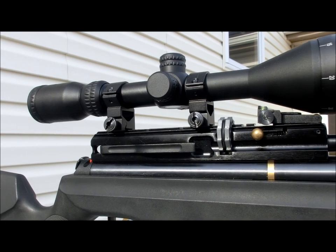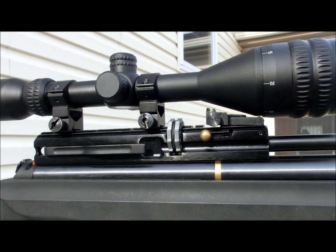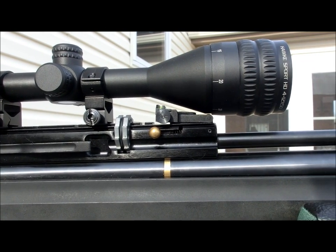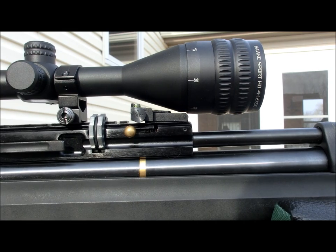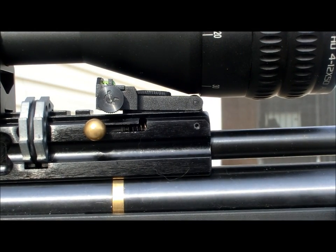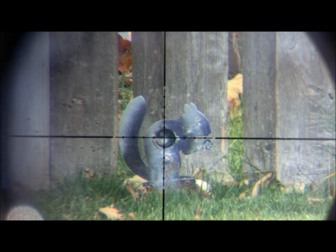One of the biggest selling points on this particular version of the Sport HD is the 50mm objective lens. It lets in a ton of light, giving you the clearest and brightest picture possible. The one downside to the 50mm objective is that you must use high mounts and may even have to take the rear sight off some of your rifles. Weighing in at just over 18 ounces, the 4-12x50 version is not going to be the lightest scope in the game, but you can attribute that to the 50mm objective.